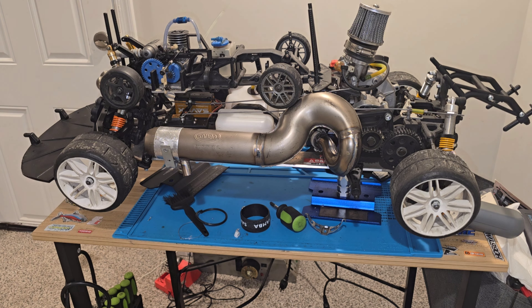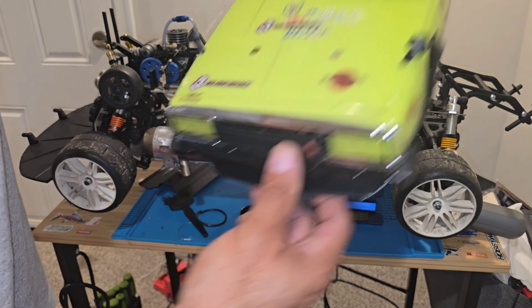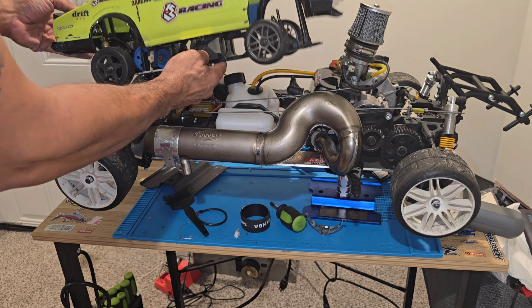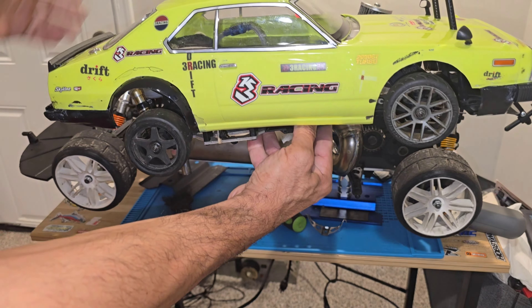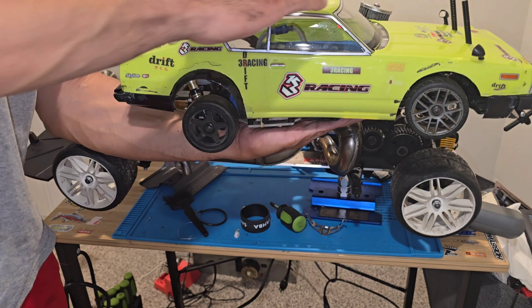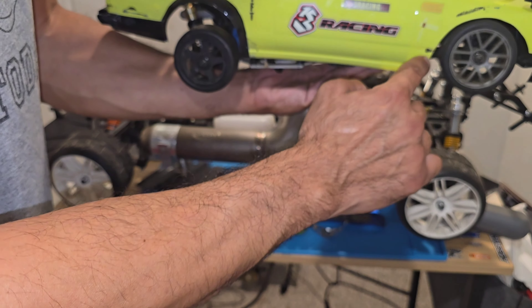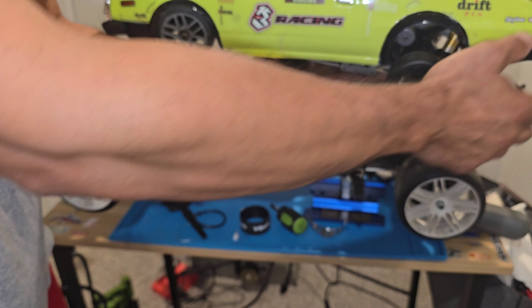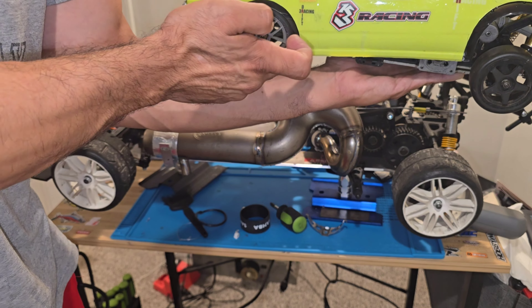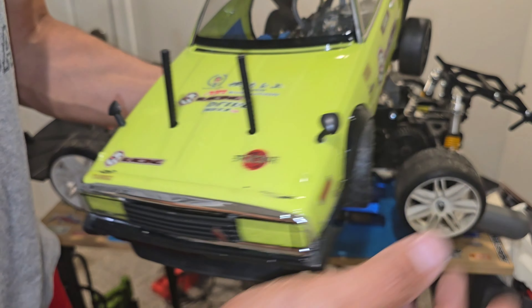We're going to go with a Japanese theme — Tokyo drift feel. We're going with this drift body, which looks awesome and is going to look perfect on this chassis. We're going to get rid of some of the front fenders and leave the fenders in the back. It's a used body so it won't be perfect, but I think I can make a missing fender or just remove it and adjust.